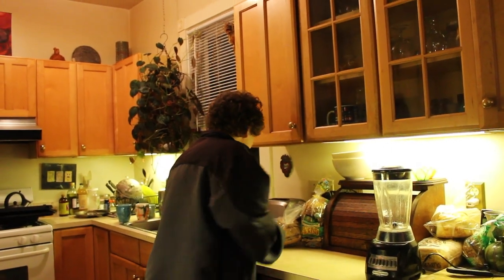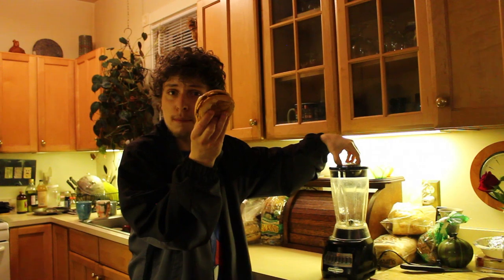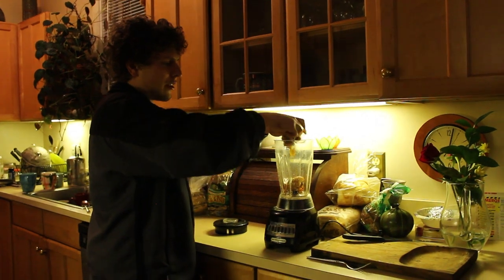Today we're going to try this out and test a burger smoothie for the first time — at least for me. We've got a bacon cheeseburger to have all the components of good burgerage. We're going to toss this in our blender. It might help if we rip it up into a couple pieces just to help the blender.